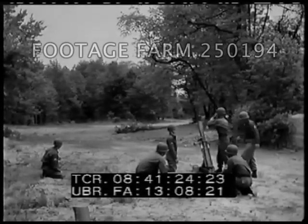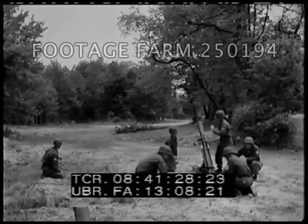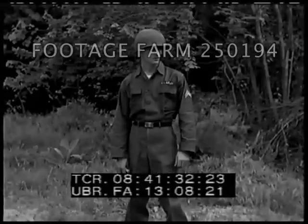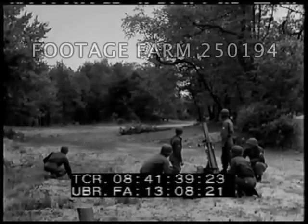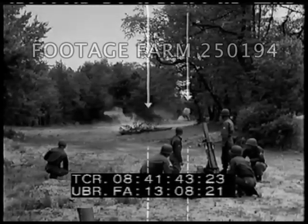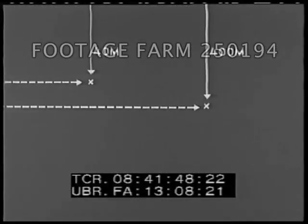The minimum range of a 4.2 millimeter mortar is approximately 400 meters. A soldier can accurately throw a hand grenade about 40 meters. This would leave over 300 meters of dead space not adequately covered by a fragmentation type projectile. For that reason, the M79 grenade launcher was developed.